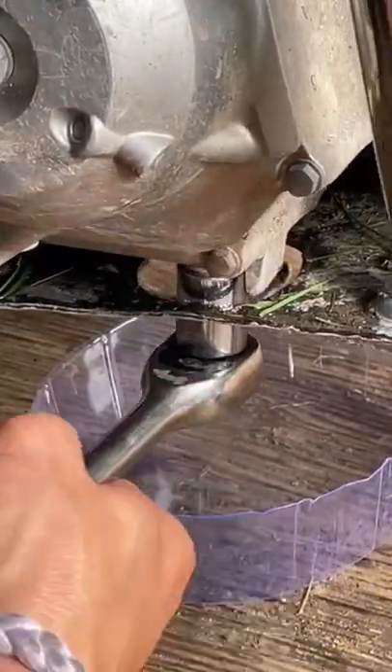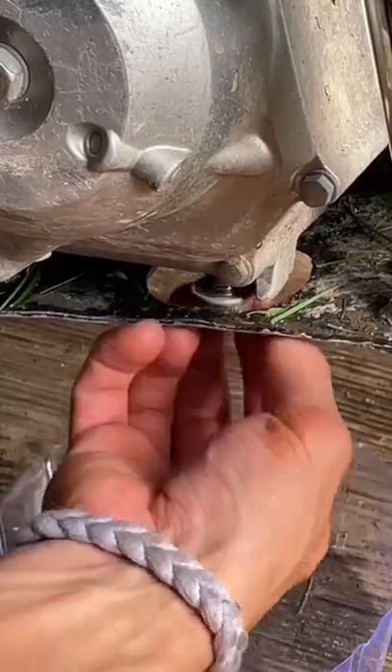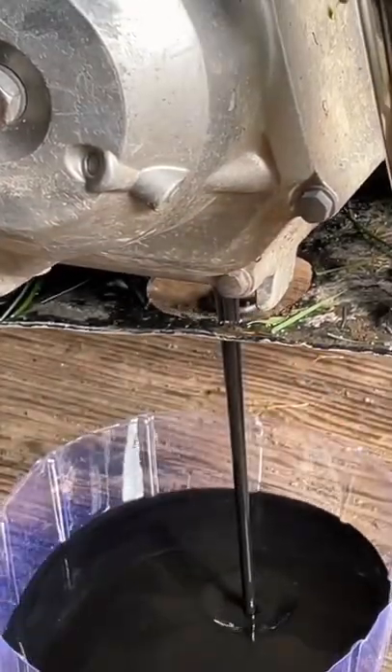First, we need to remove the drain bolt here. I'm not gonna lie, I'm a little nervous with how bad this oil is gonna be. I gotta give Honda props though — this bike takes any abuse I give it.